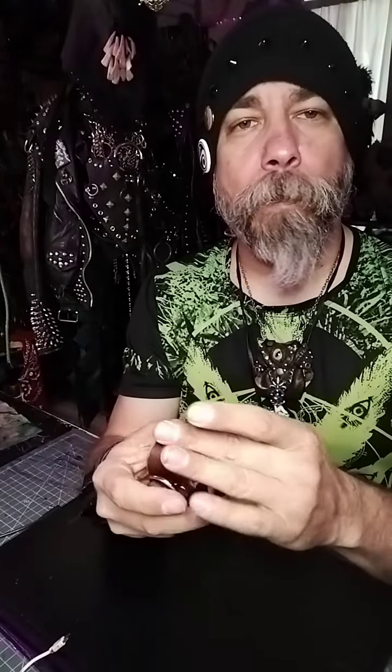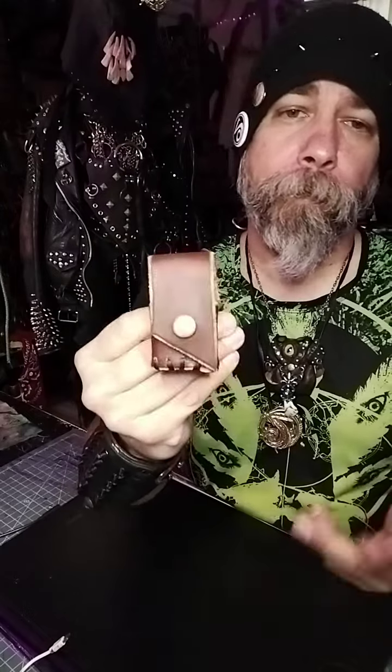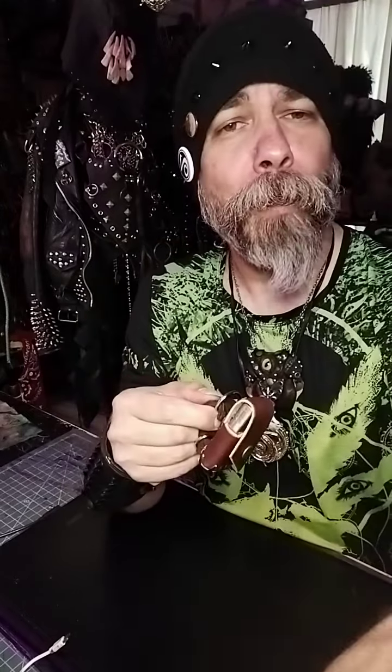It's just a fun little case for my Zippo. I just thought I'd stop by and show it to you, maybe inspire some of you guys to make your own. It was real simple — all right, thanks for your time.